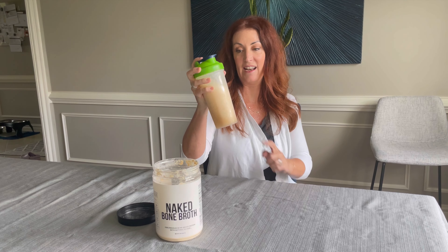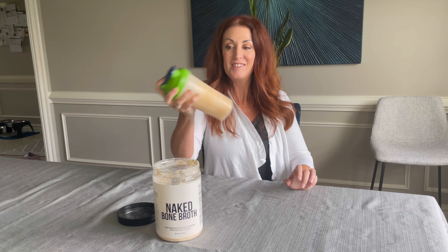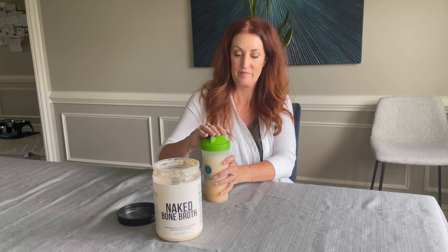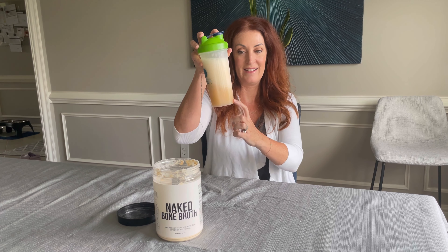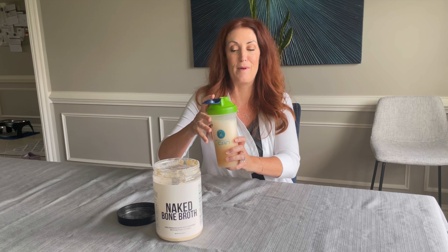I have ice in it already, just to kind of help get it going. And you can see how it combines really well. It's a little frothy from all of the shaking, but you can just let that sit for a little bit and that'll come down.